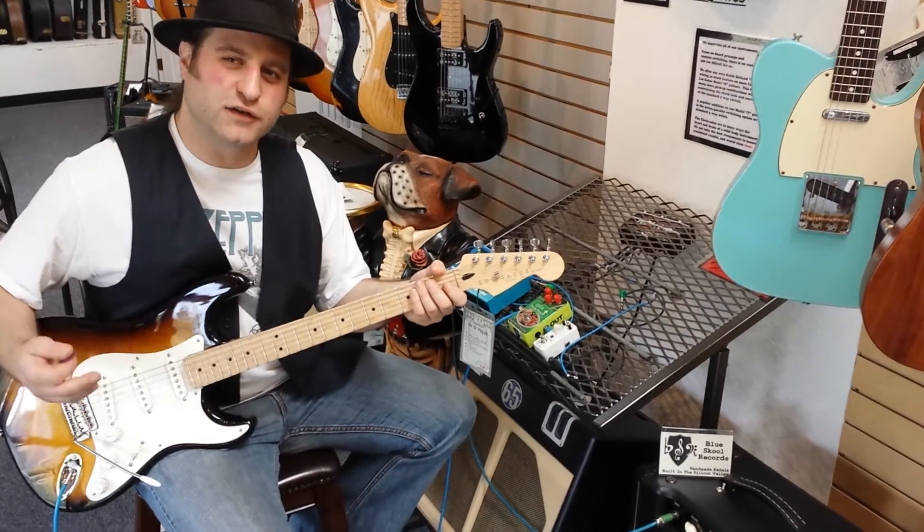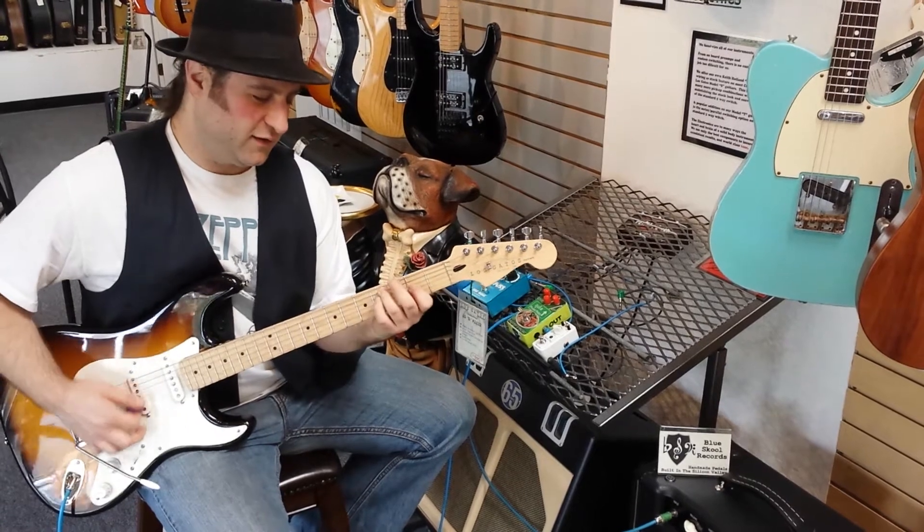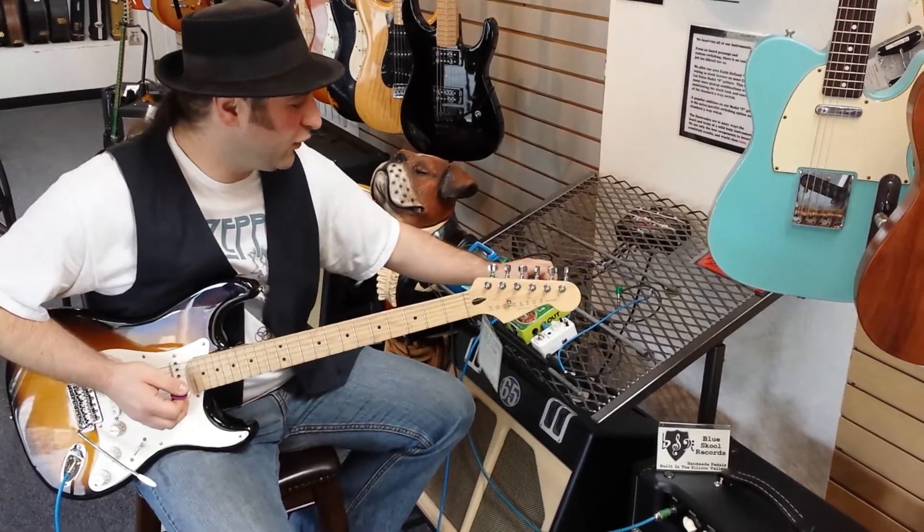This is properly biased. Notice there's lots of sustain. The guitar cleans up nicely. Now let's turn it all the way the other direction.